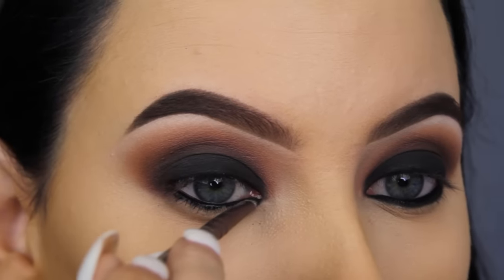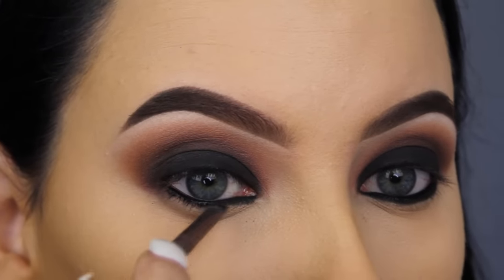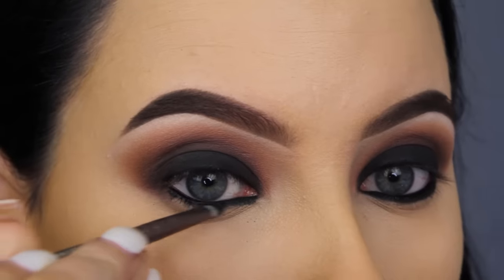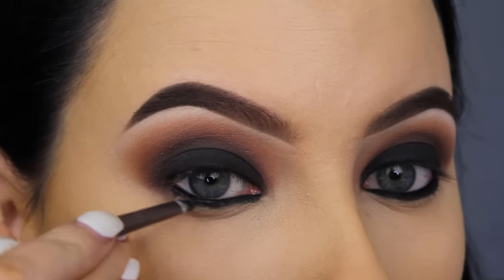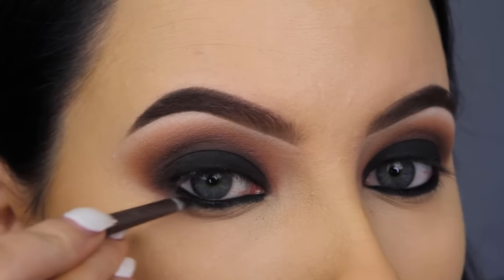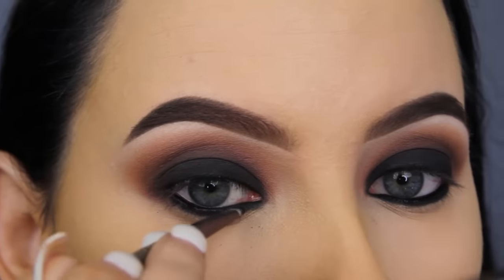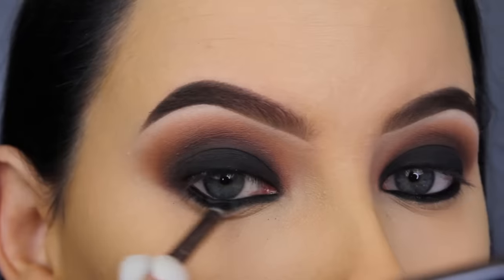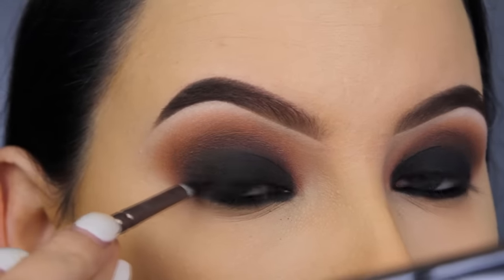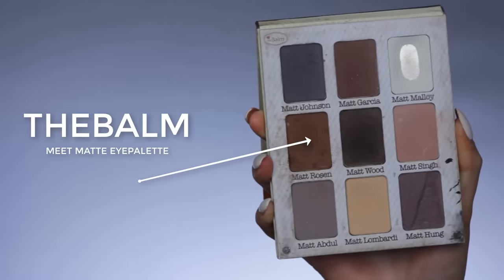Now I'm going back in with the Trimony eye palette and I'm going to use the black eyeshadow and press this right underneath my lower lash line and also slightly on top of my lash line so they connect with each other — I don't want any skin to show through. If you wear eye contacts, be a little bit careful with this, but it will just make it look extra smoky, and that's what we're going for.